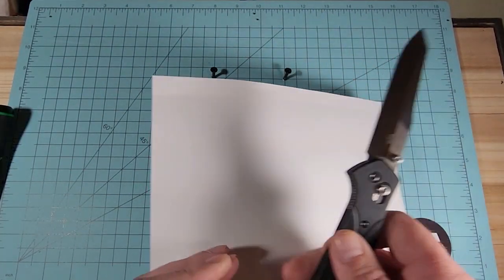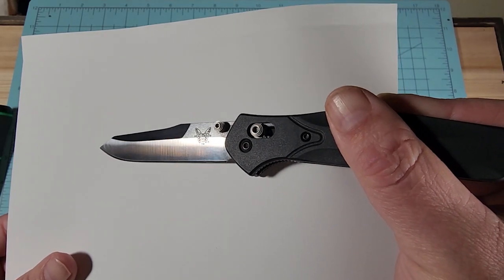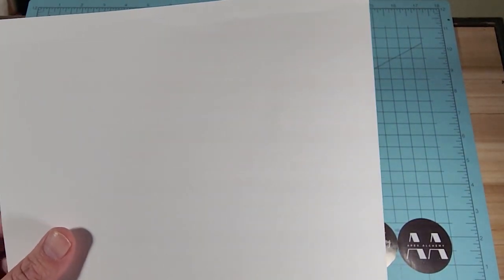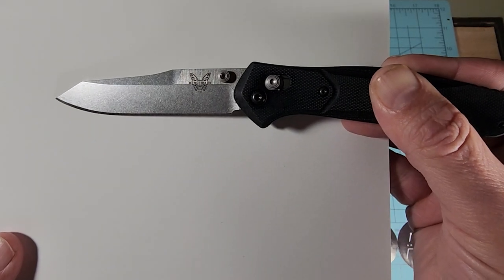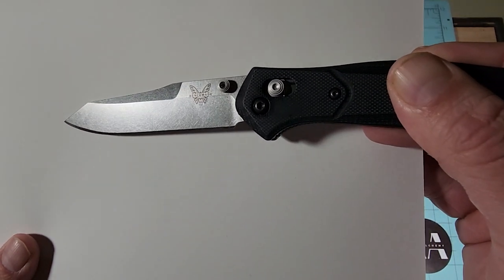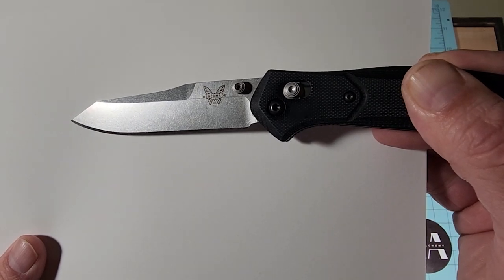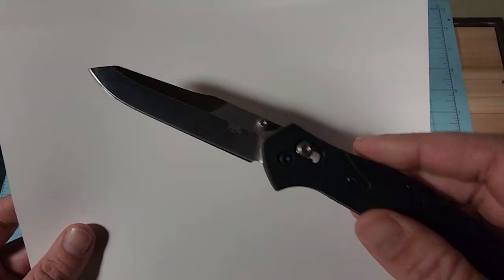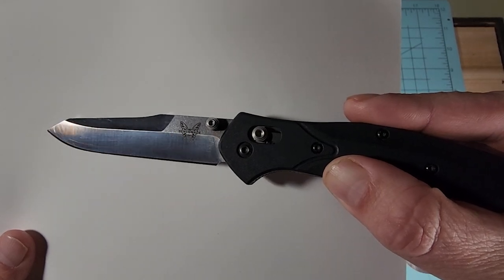The butterfly logo is actually done pretty decently on the fake, but it's really dark because of the satin finish — it really pops. On the real 940, the butterfly is basically the same print, maybe with slight font size differences. Underneath the butterfly it says USA between the wings, and right below that it says 940. You can actually see those markings a lot more easily on the fake, probably because of the blade finish.